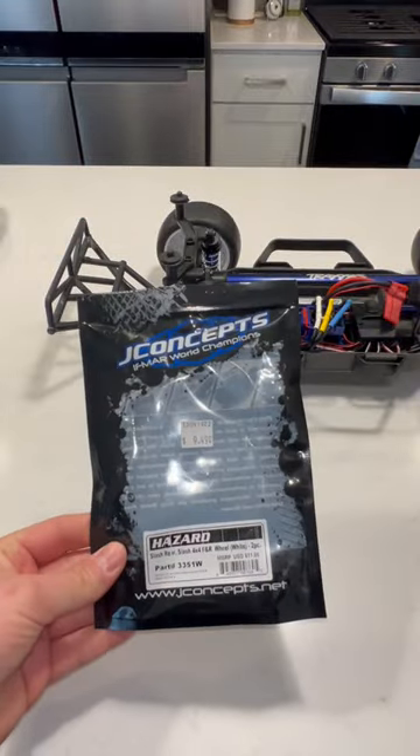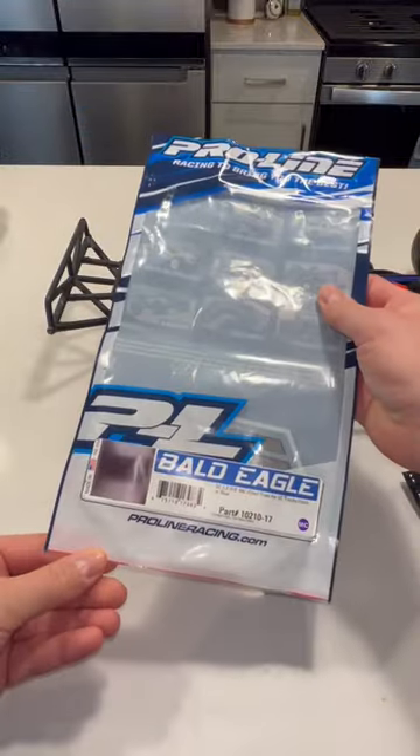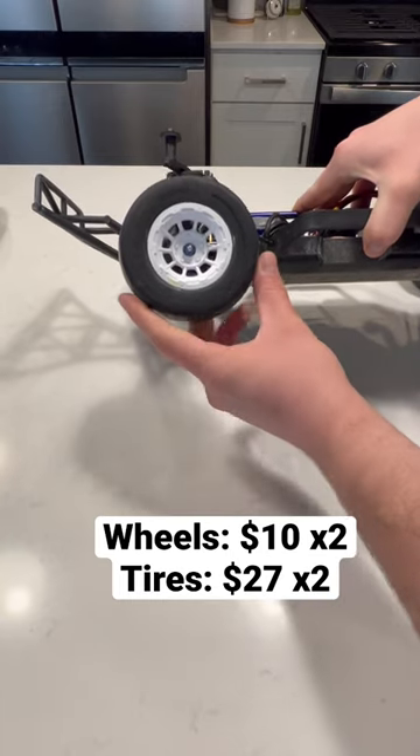For the wheels, I'm going to be using these J Concepts Hazards. For the tires, I'm going to be using these ProLine Bald Eagles. The J Concepts wheels were very cheap, and the ProLine Bald Eagles are very good for the clay tracks where you're experiencing a very hard compound.